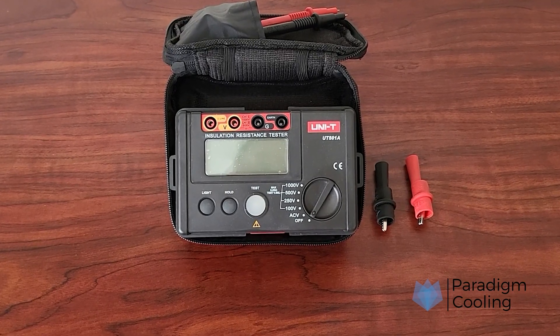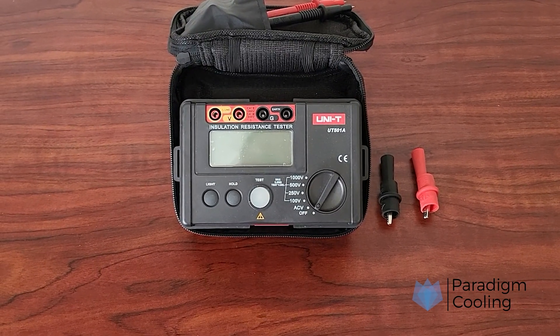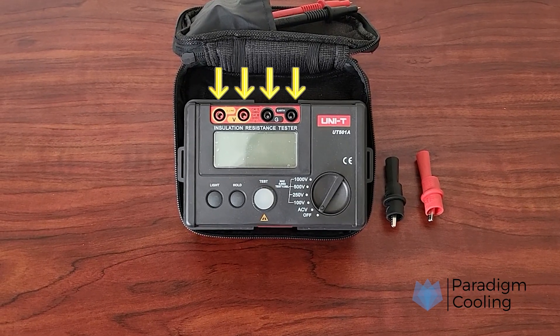Let's take a closer look at our MEGGER. At the top of the device, we have the lead ports. This is where we insert our test leads. The outermost ports are used to test for resistance, while the inner ports are there for testing voltage.